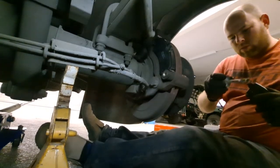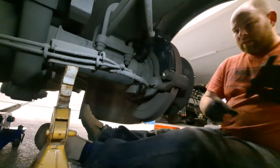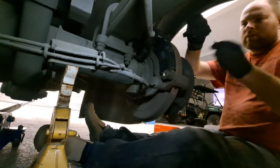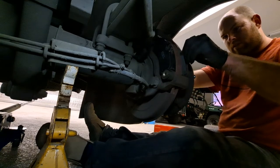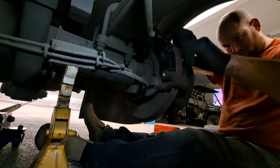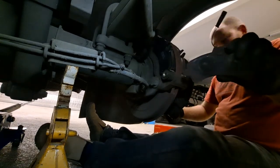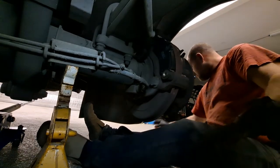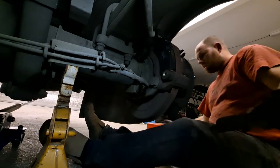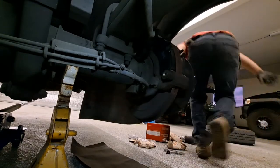The outer pad I can usually get really easy because I can see it — it's the inner one that's tough. Also notice I'm not touching the lining surface; you don't want to get any grease on there. As for the wear sensor, I've got new ones so I'm going to install the new ones — I think I left them on the other side.